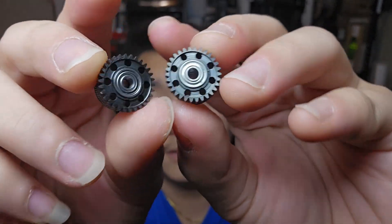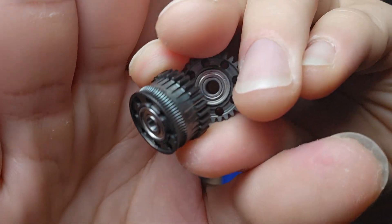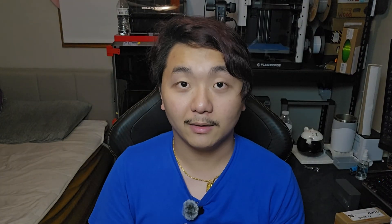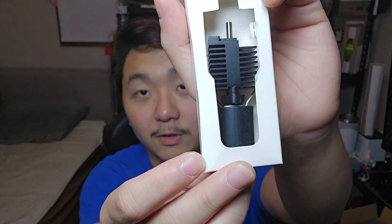These are filament extruder gears — the teeth run together and the small groove pulls the filament into the hotend. They also have small bearings inside, so it's a direct drop-in replacement. I also got a hot end from Triangle Lab for the K2 Plus. It's been out for a while but I feel like I need an upgrade to make it print better.